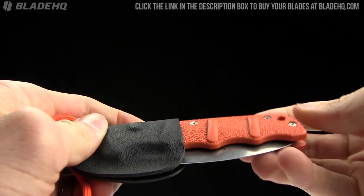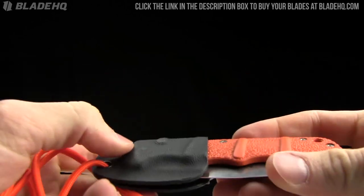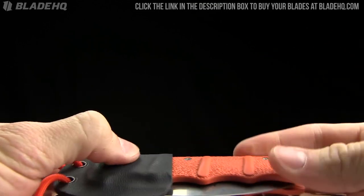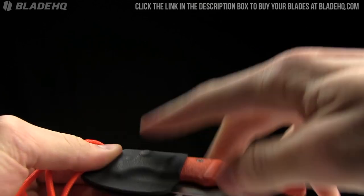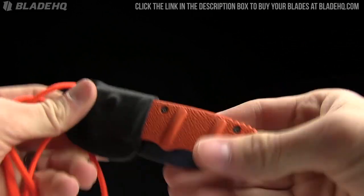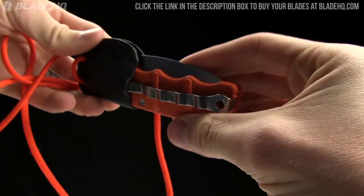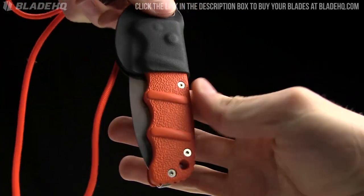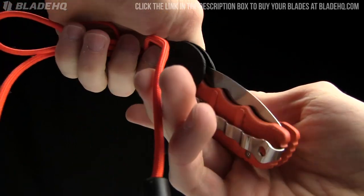You can see the automatic button there. The thing I like about that is I always get worried with an auto — there is a possibility it can go off in your pocket. With this sheath, there is no way it's going to go off anywhere. This is tip-down carry with this neck carry setup, so you are stuck with that.